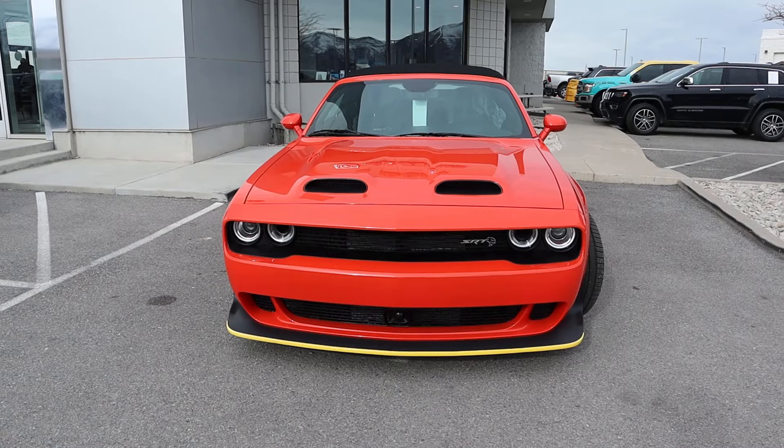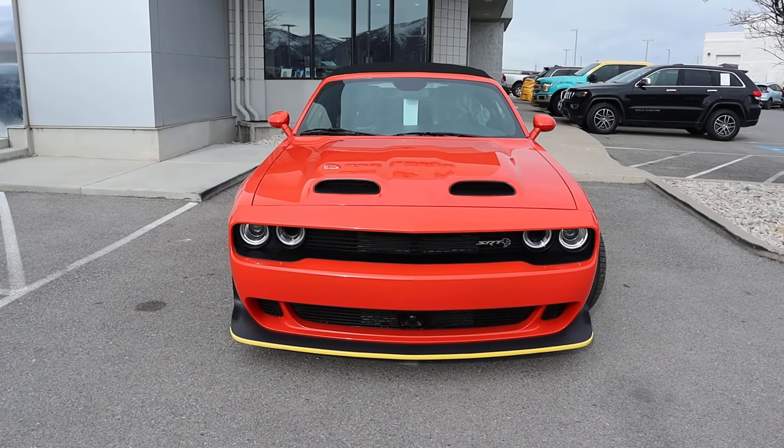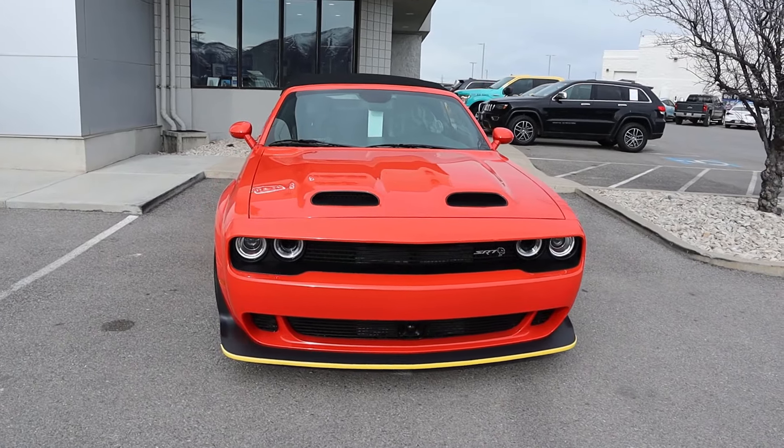Hey everyone, it's Ben Hardy here, and today I'm going to be reviewing the Drop Top Dodge Challenger Hellcat. This is a last year thing and I think it's so cool. Before we get into this video, I want to give a huge shout out and thank you to the Doug Smith Dodge Ram here in Spanish Fork, Utah, for giving me some time with this car.